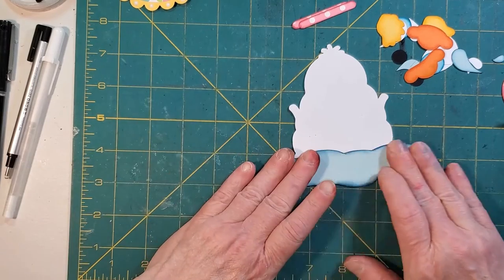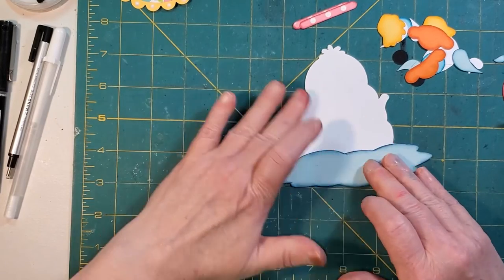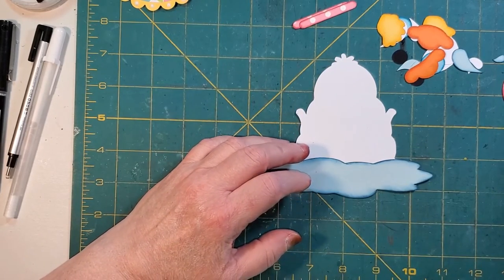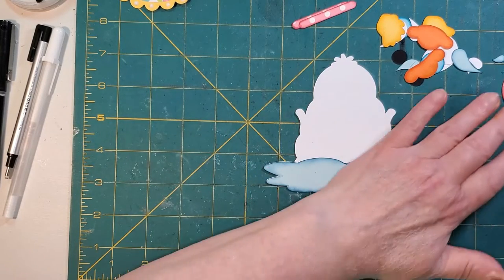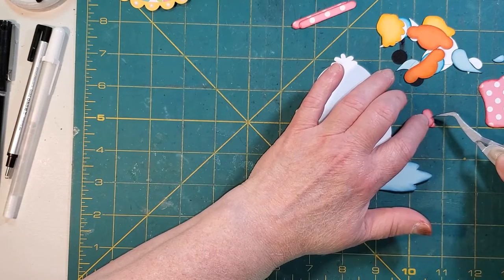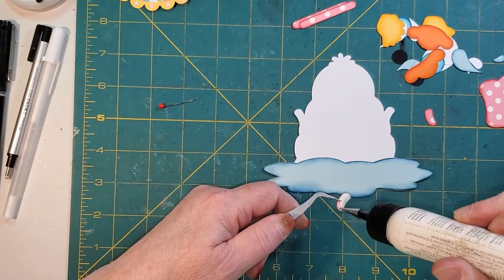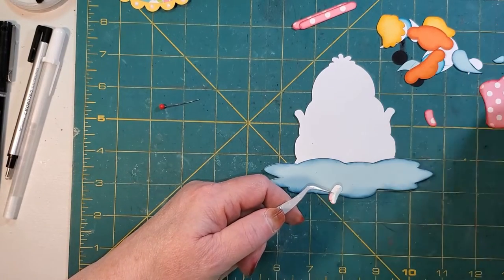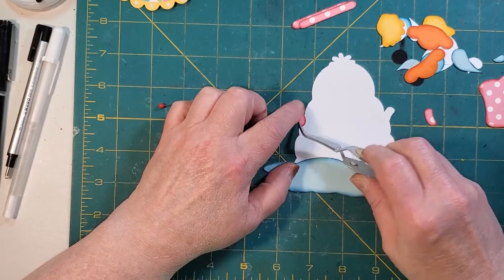Putting my piece of water down first. Normally I do have the photo of the finished image in front of me, but this time I do not, so I'll figure out what we're doing. I do ink all my edges if you are new to my channel. Next pieces I'm going to put on are the little hooks of the rain boots.